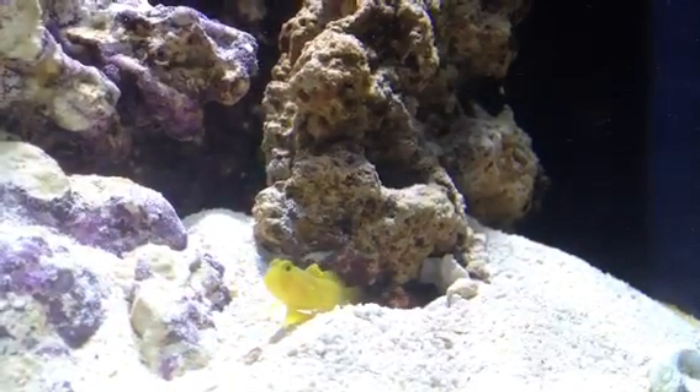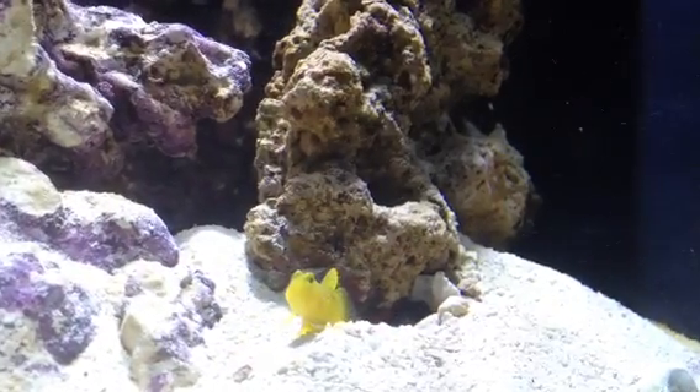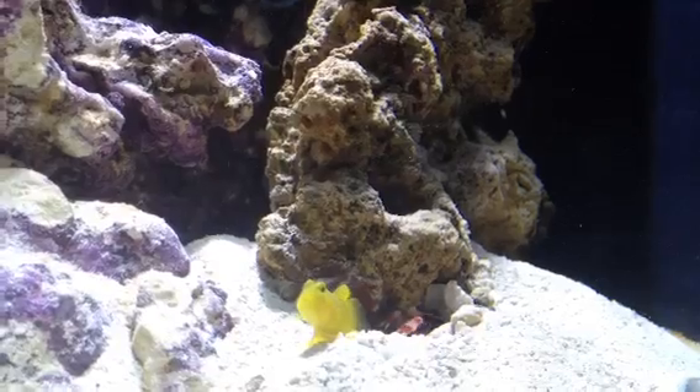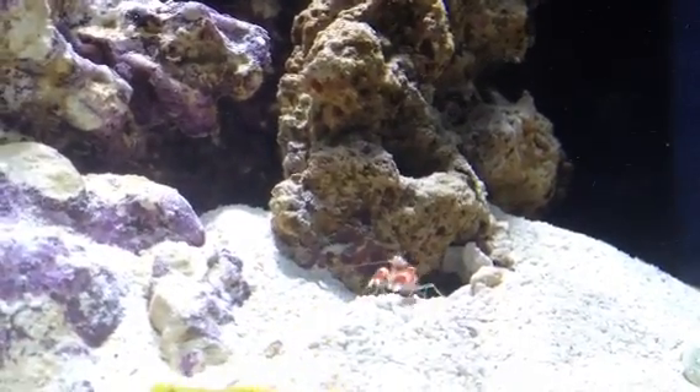They are hungry right now — it is usually about when I feed them. They are pretty awesome. I like these guys a lot. They have a really cool symbiotic relationship.